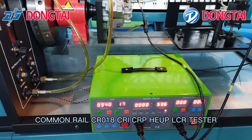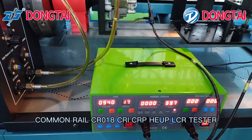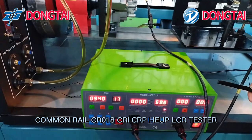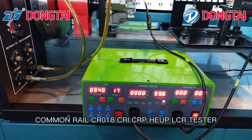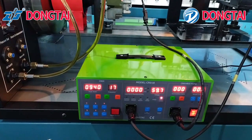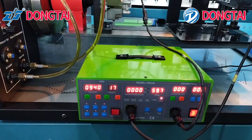Today we will introduce the CR018 Comprehensive Tester. It can drive common rail injector, piezoelectric injector, electromagnetic injector, and common rail pump.